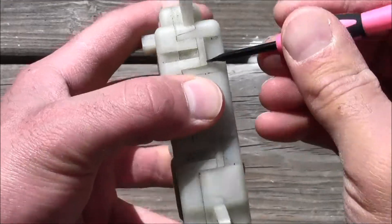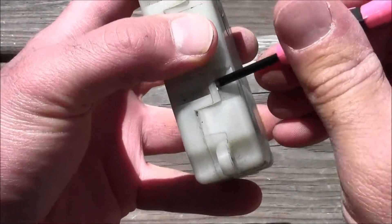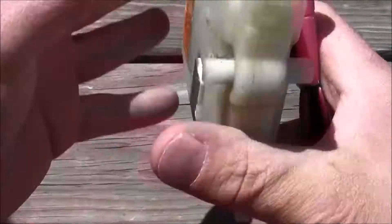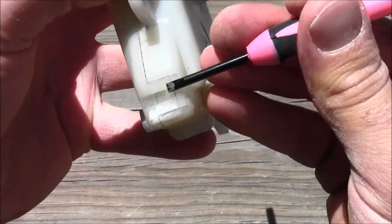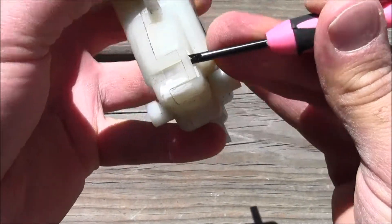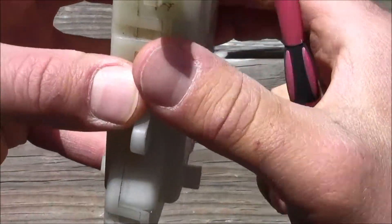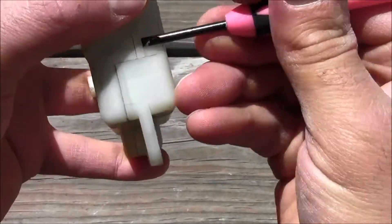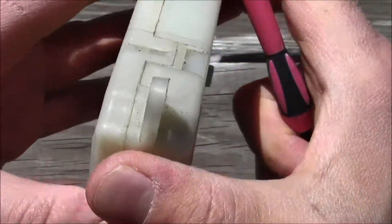Popping it open like that — don't break it — pop it like that, turn it around. Oh, they're all over the place! My goodness, look at this.